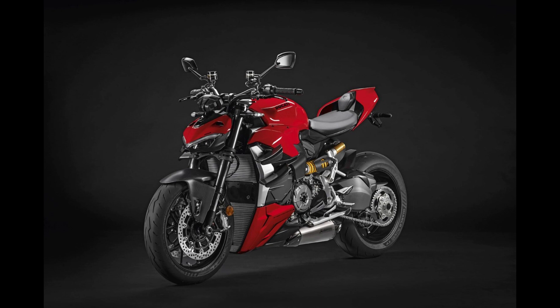So what makes the Streetfighter V2 stand out? First off, it inherits the technical foundation from the Panigale V2, but with high and wide handlebars, giving it that aggressive naked sports bike look. This design isn't just for show — it makes the bike incredibly fast and intuitive to handle.